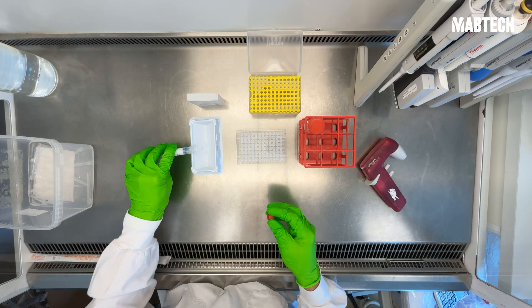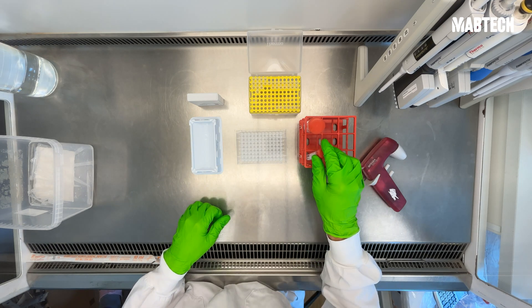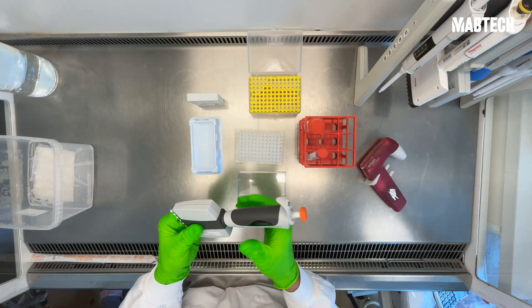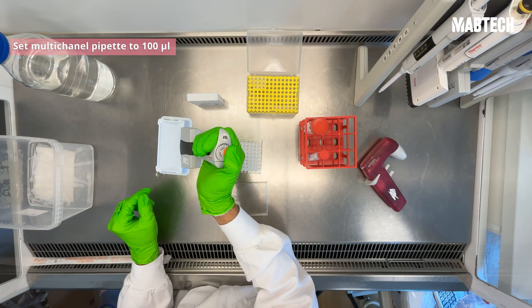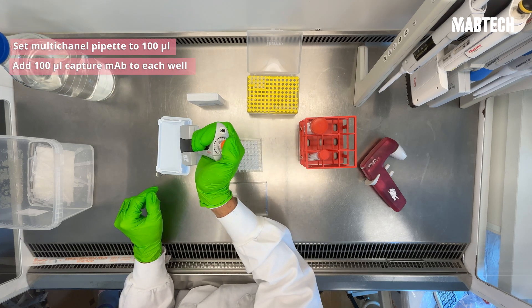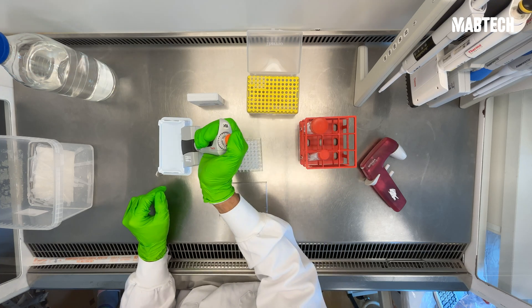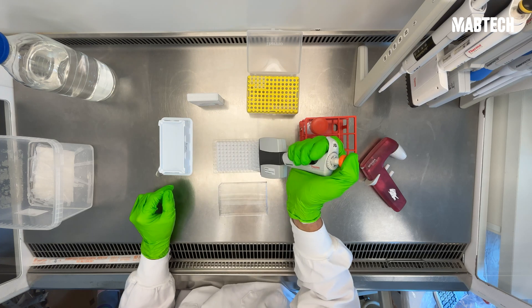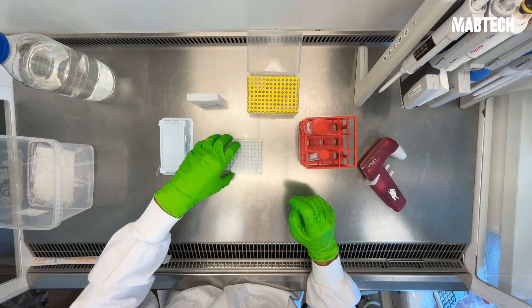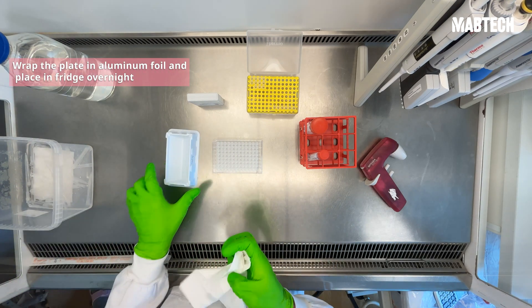Add the diluted antibody to a reservoir and prepare the plate by decanting the final round of H2O. Set your multi-channel pipette to 100 microliters and quickly add 100 microliters of the capture antibody to each well. Then wrap your plate in aluminum foil and place it in the fridge overnight for use the next day.